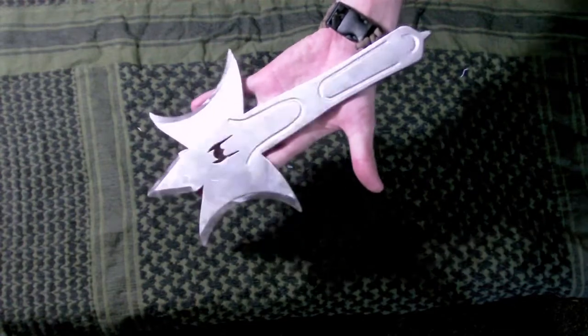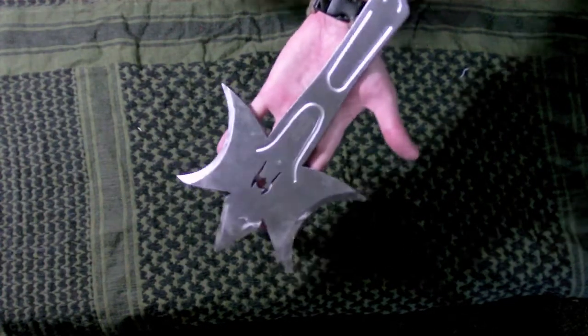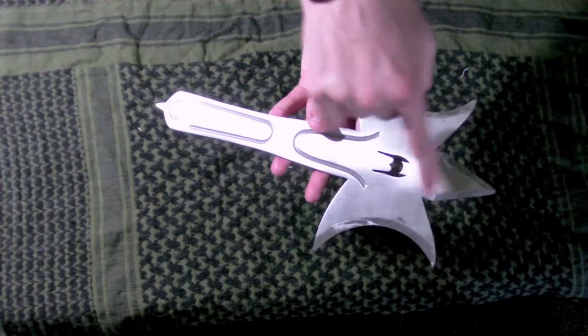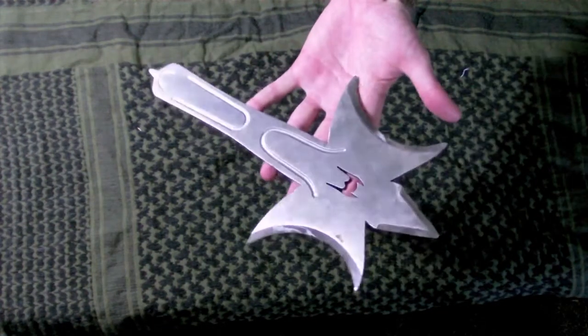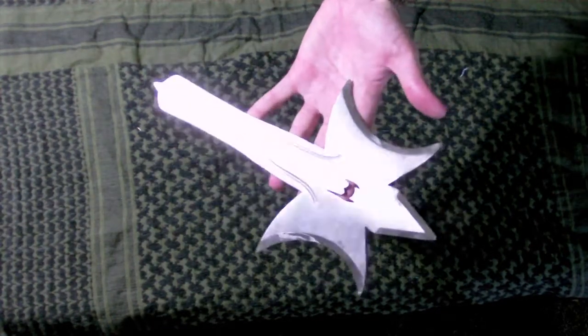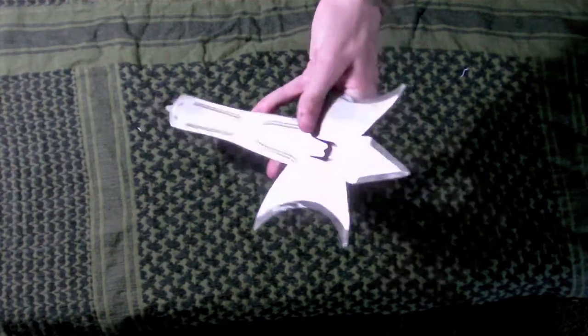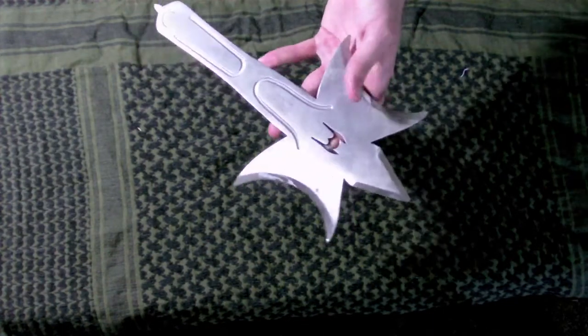This is the Boker Beale Throwing Axe. Hefty. It's got six points that you can stick from. This will stick no matter how you throw it. I've thrown it underhand, I've thrown it sideways, I've thrown it backwards over my head — not recommended. I've thrown this a variety of different ways, and it's a lot of fun.